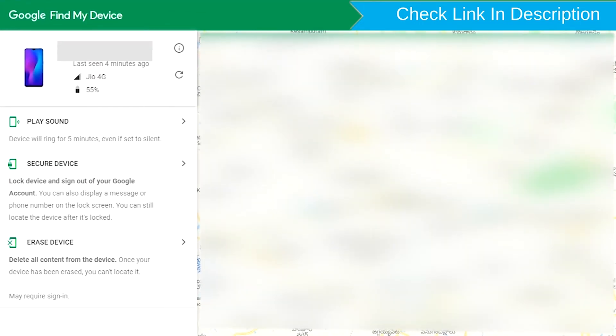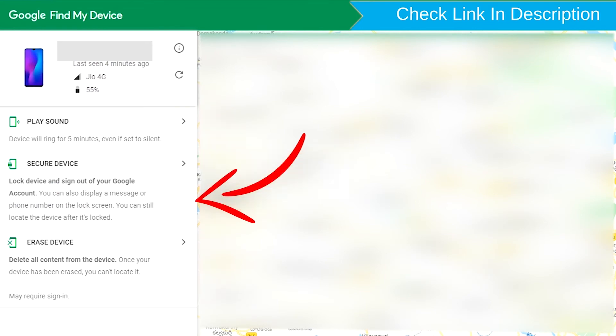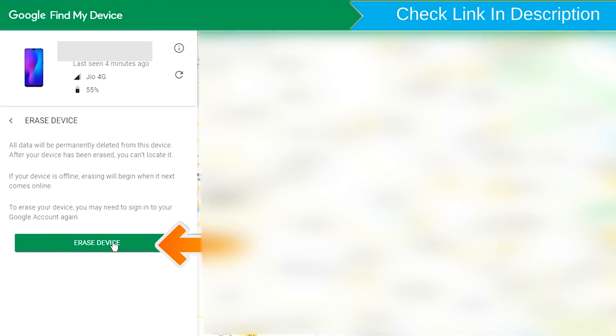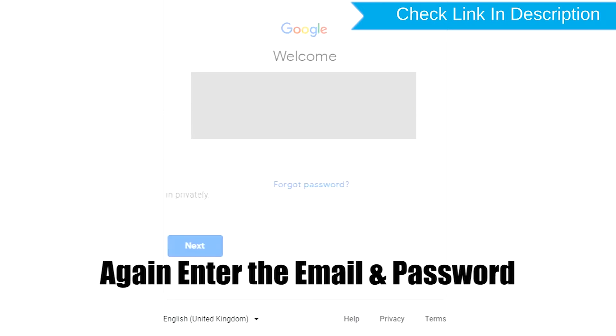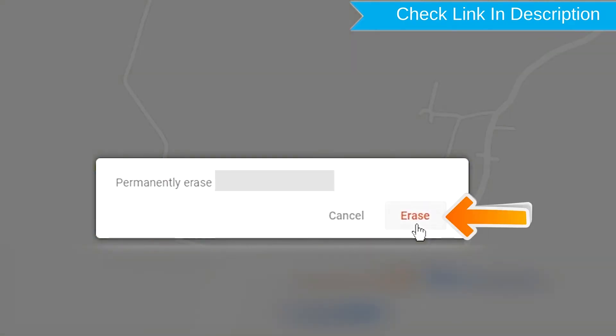After login, there will be three different options: Play Sound, Secure Device, and Erase Device. Now click on the Erase Device option. Enter the email and password. You will then see the Erase All Data menu. Tap on the Erase option.